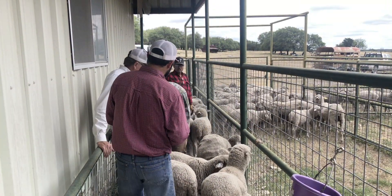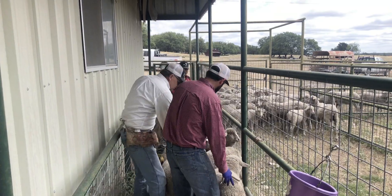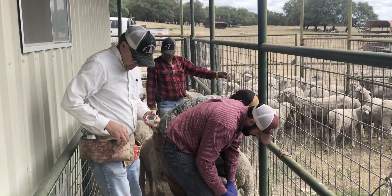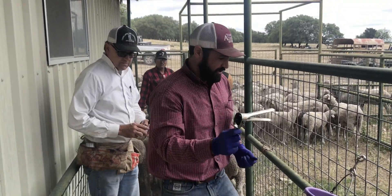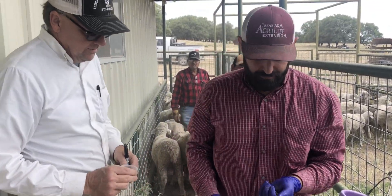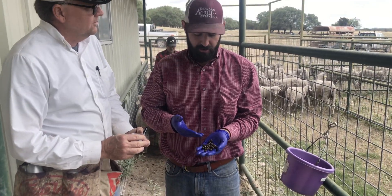So how this works is we're actually going to have somebody catch the sheep here and we're going to collect our sample. We use some disinfectant and water between each sheep to make sure that speculum is disinfected. I've got about 20 pellets or so here.